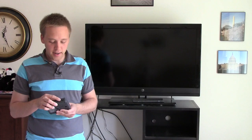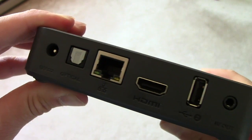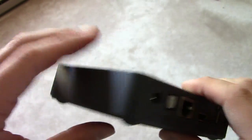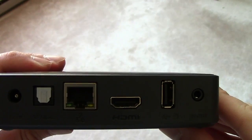Taking a look at the box itself, you can see there are two USB ports for hooking up your own flash drive or external hard drive. It has an Ethernet port for a direct internet connection, and it also has Wi-Fi. There's an HDMI out for high quality picture to your television set, plus an optical input/output for higher quality sound.